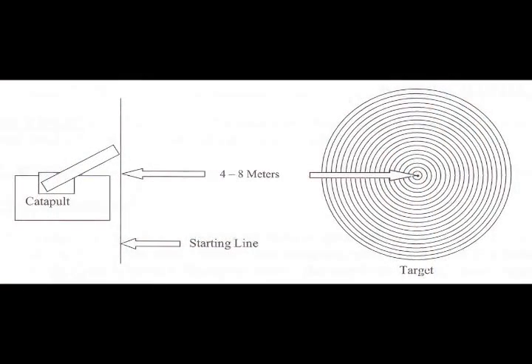The score for each shot will be determined by the smallest ring that any part of the rubber band is touching inside when it comes to rest. The smallest ring is worth 20 points on the target, with each successive larger ring worth one less. In addition, an X will be awarded for all shots where any part of the rubber band is touching within the center dot. The final score will equal the sum of the three shots.